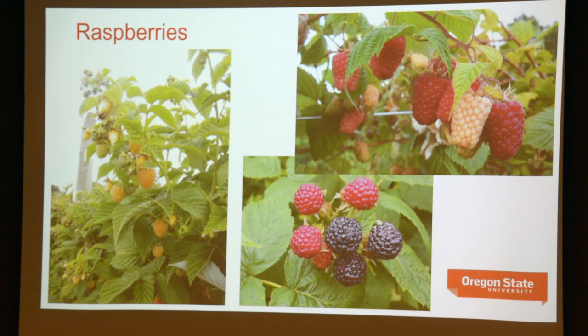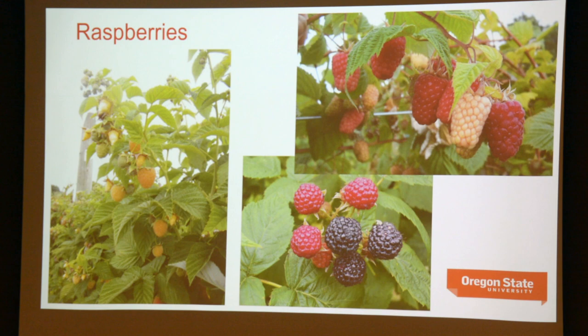The presentation today is specifically about raspberries, of which there are three main types. What differentiates a raspberry from a blackberry is that when you detach a raspberry from the plant, it leaves behind the receptacle — so there's a hole in the fruit. Any berry crop which actually has that hole is considered to be a raspberry. The actual fruit is an aggregate fruit of many little fruitlets, each with its individual seed.